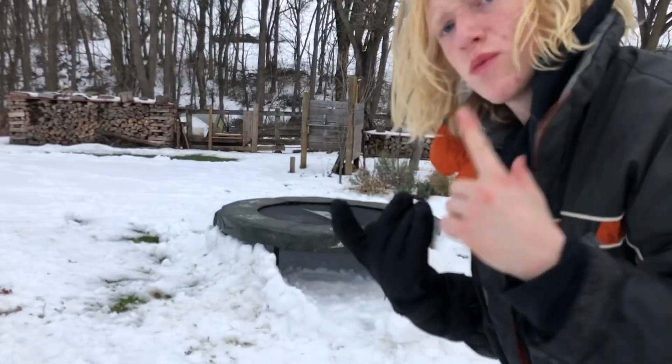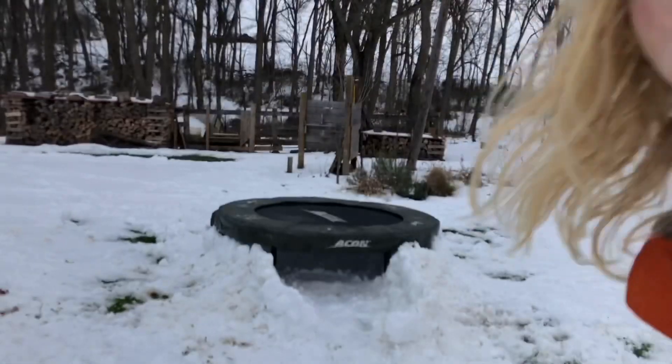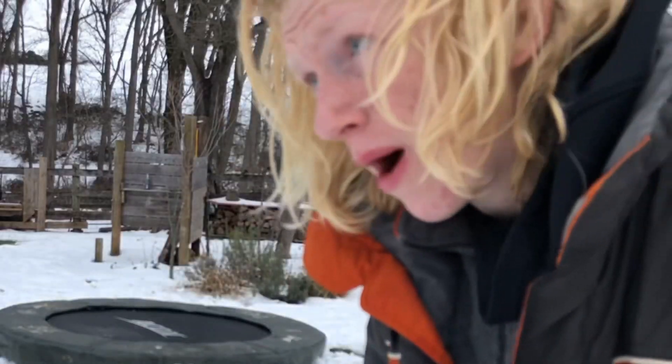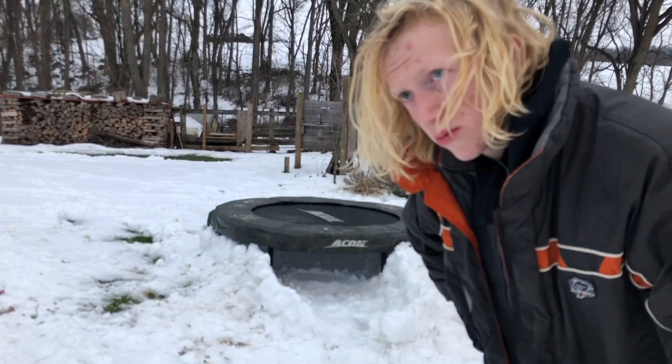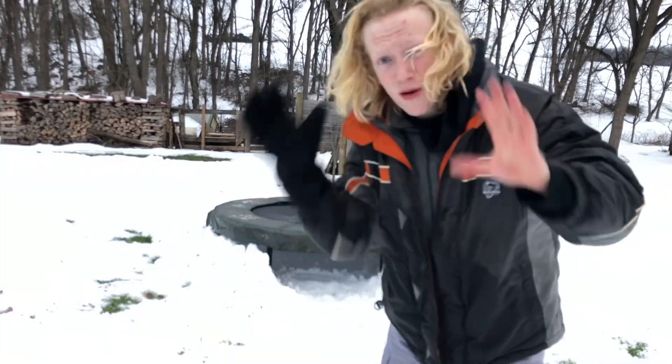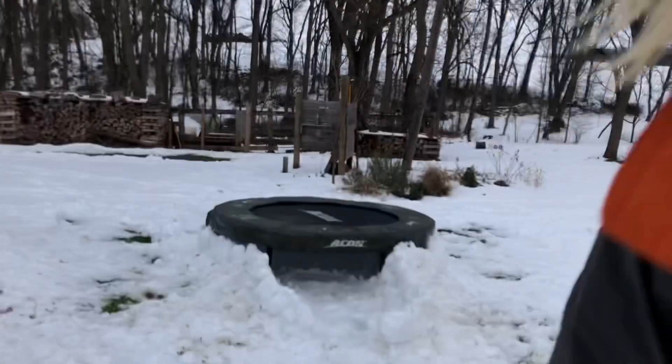This is tiring, not gonna lie. This is starting to look like an igloo — I'm excited to see the finished product and I'm sure you guys are too. The final step is to make it look like an actual igloo by covering the trampoline with snow. Let's start the time lapse again.